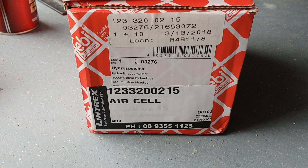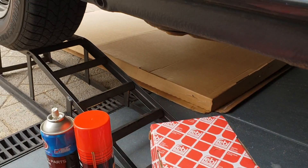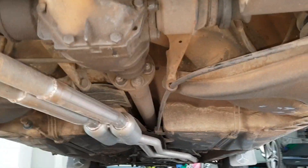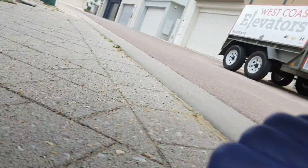I've ordered the Bilstein accumulators and these are located at the back of the car under the adjacent to the differential, and they're a little bit awkward to get on.